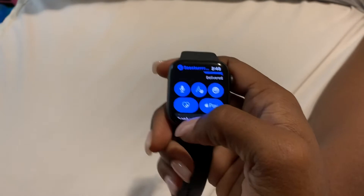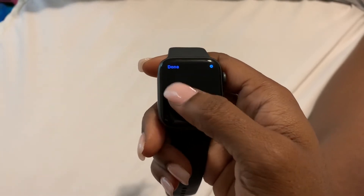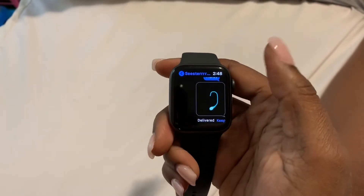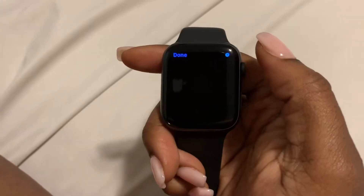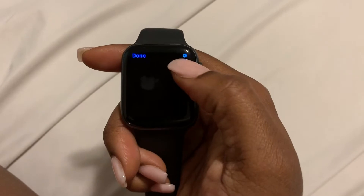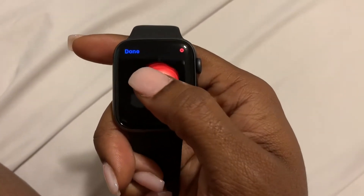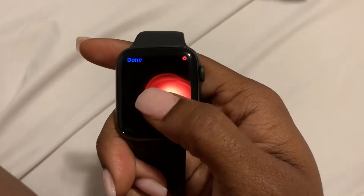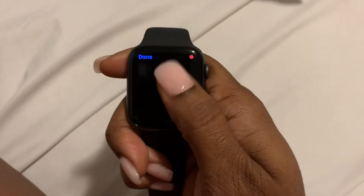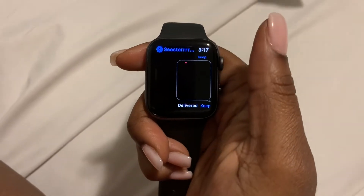You can actually draw with your finger like this and send images — it'll send that drawn image to the person. This also allows you to send a Digital Touch; you just press and hold. I'll go to the top right, select a color like red, then press and hold — the Apple Watch records this while you're doing it — and you can send that Digital Touch to someone. Select done and it'll send. Pretty cool!